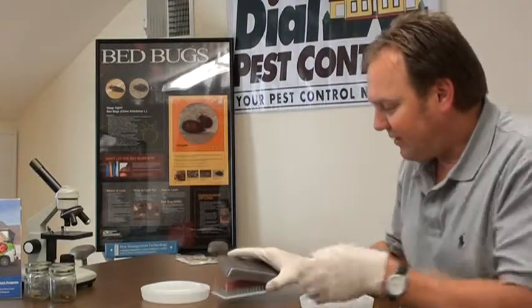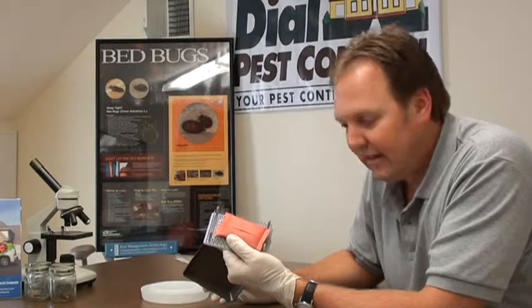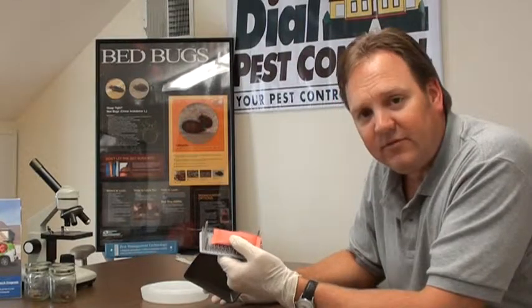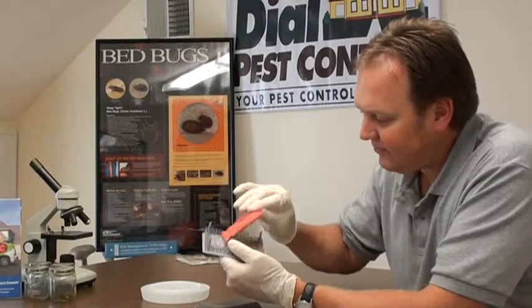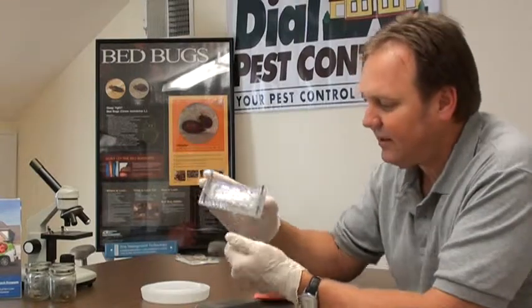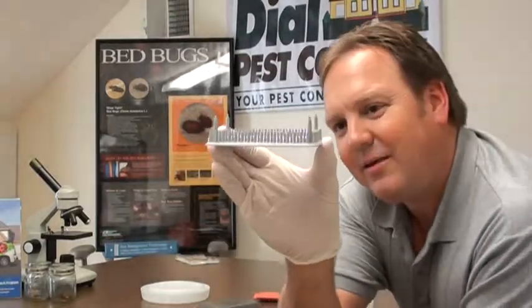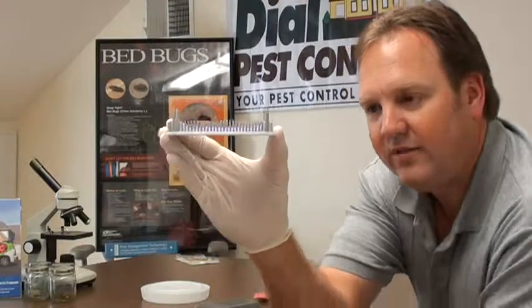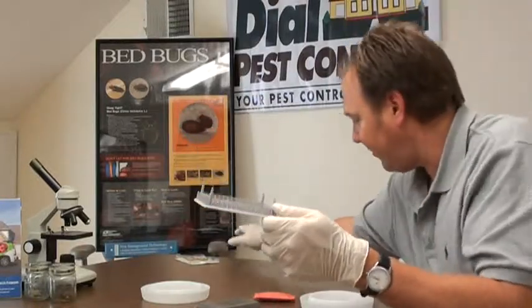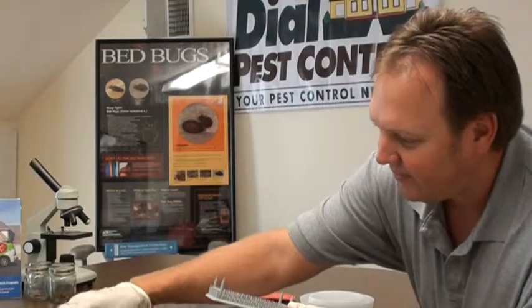This other trap here is brand new, and I'd like to show you for the first time today. It came out in the fall of 2010. It's called the Bed Bug Alert, and it's really ingenious. This trap actually looks like a thick pile carpet, and it's used in two ways.